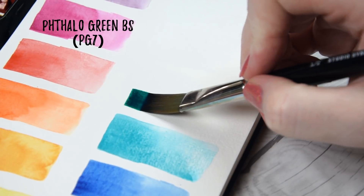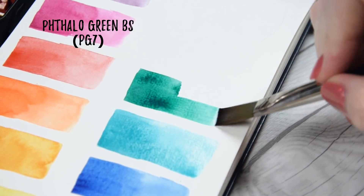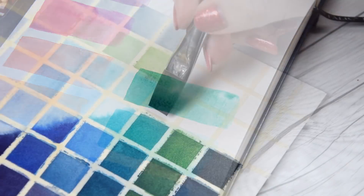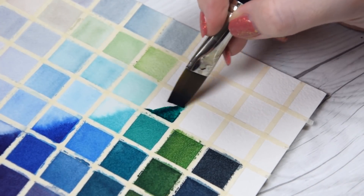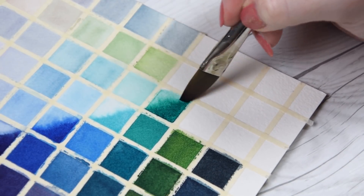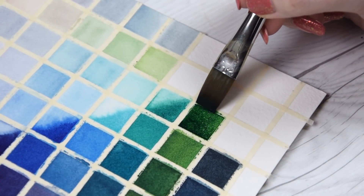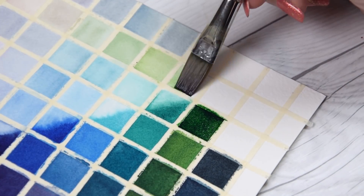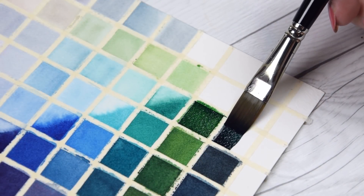Next up we have Phthalo Green Blue Shade made from PG7. I have to admit I did a bit of a double take when I swatched this color — for a PG7, it leans really neutral, lying somewhere between the classic blue shade and the yellow shades I'm used to seeing. Regardless, this color makes some of my favorite dark greens and teals, though it is a bit more textural than other phthalo greens I've worked with from other brands. If you're looking for a smooth phthalo green, I might not recommend this version, but for those who like a bit of texture, it might be a good reason to pick up a tube.